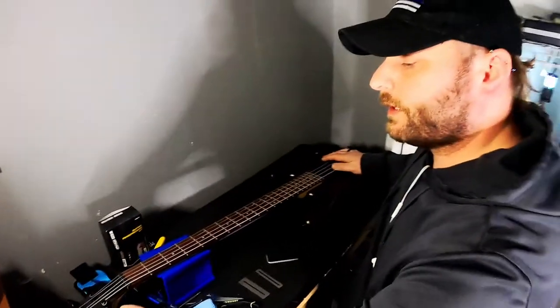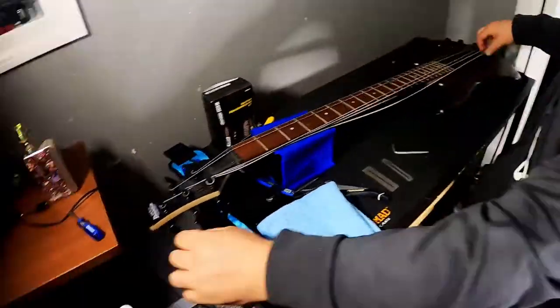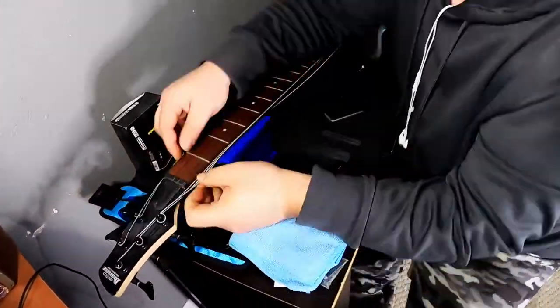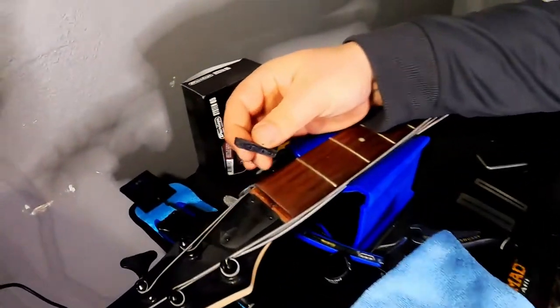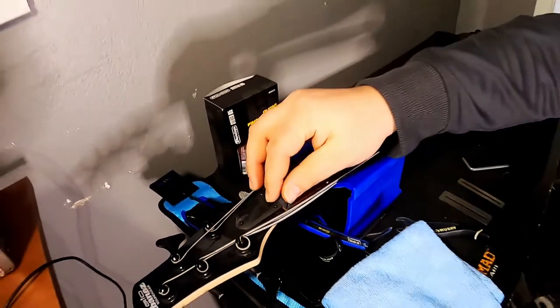First things first, I am just going to go ahead and down tune all the strings. So the first thing I notice upon loosening up the strings — the nut itself has come completely loose. So first thing, we are going to reattach that.